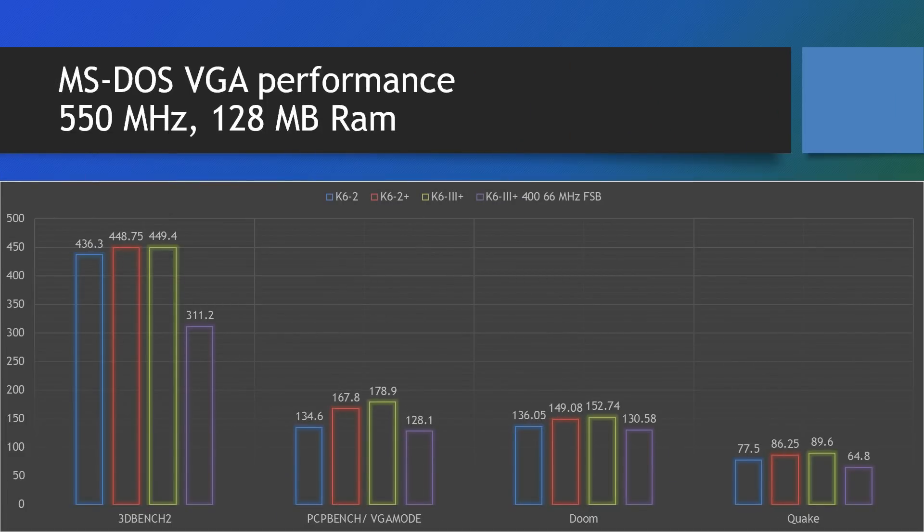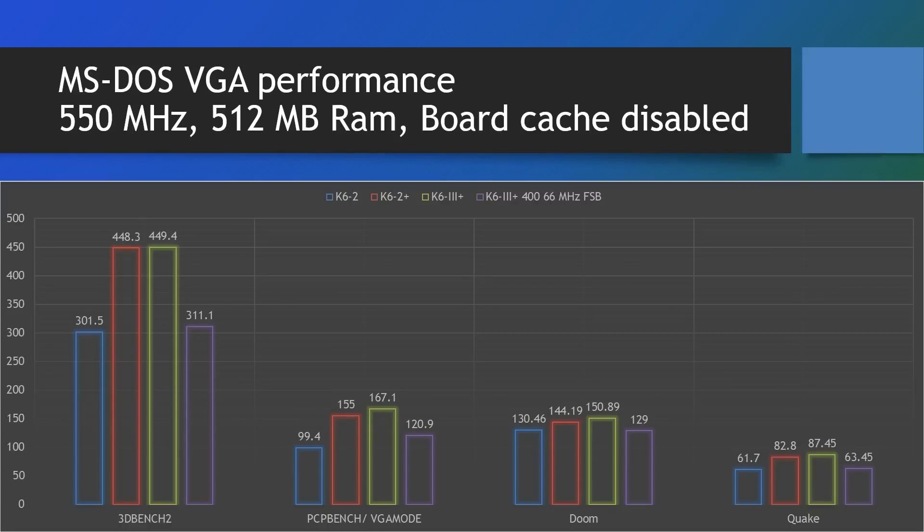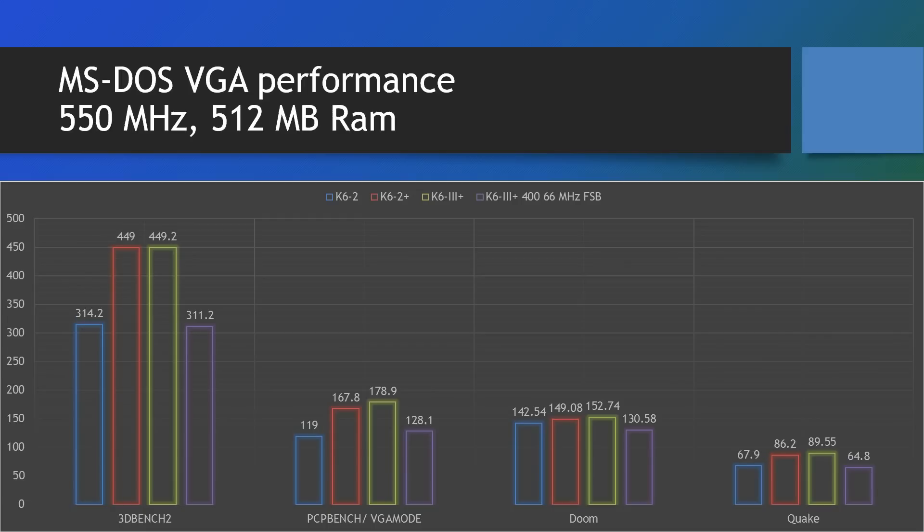Let's look at some MS-DOS benchmarks. If you're interested in replicating these, I'll put a link to my website where you can download all of them — you just need a boot disk, run the benchmarks, and follow the menu prompts; it's all automated. Here we've got the processors: blue is the K6 II, red is the K6 II Plus, green is the K6 III Plus, and purple is the K6 III Plus running at 400 megahertz on a 66 megahertz frontside bus. Benchmarks include 3DBench, PC Player benchmark in VGA mode, Doom, and Quake, toggling between three memory settings: 128MB entirely cached, 512MB, and motherboard cache disabled.